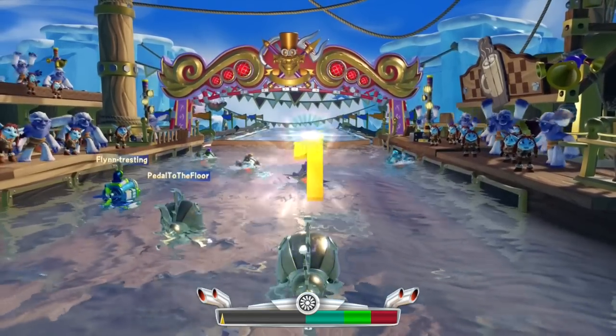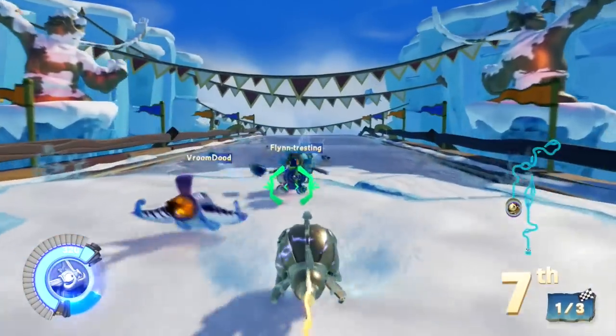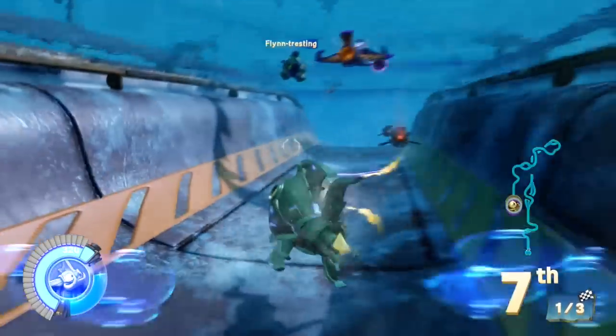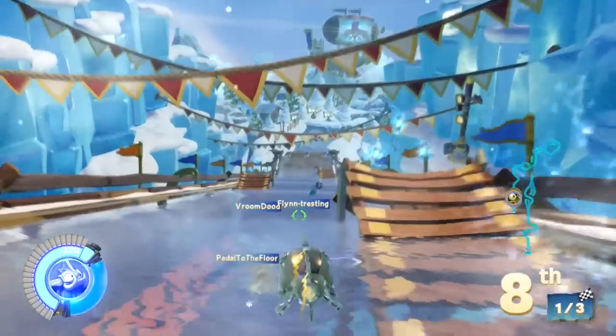Welcome to Family Gamer TV. Here we have a look at the racing mode in Skylanders Superchargers, not just as we thought on the Wii, but also on all the other platforms too. Here on PS4, you can see how it's looking and I'll leave you soon with the full audio of the game too.